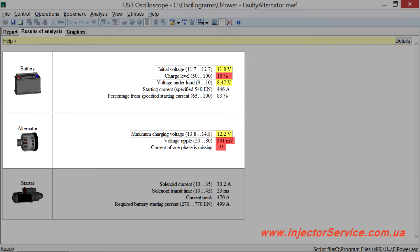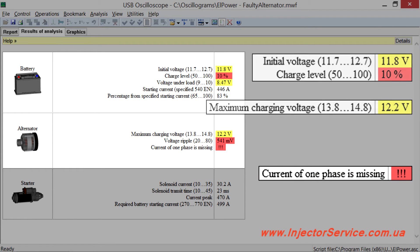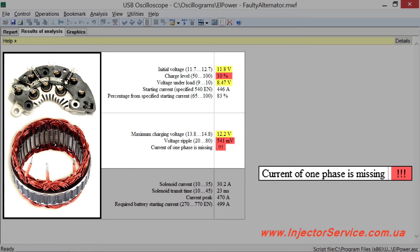Consider the following example, where the battery was not charging enough because of defective alternator phases. Here, in the script report it is written: 'Current of one phase is missing.' The reason for this failure can be damage of the diode bridge or stator windings. In this situation, significant voltage ripple occurs in the vehicle electrical system.